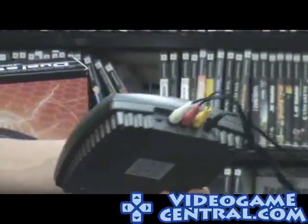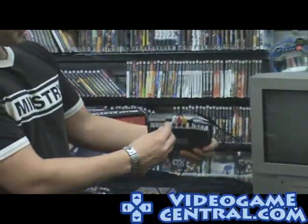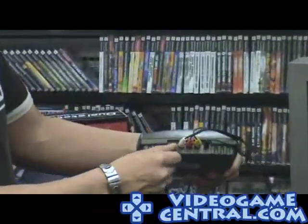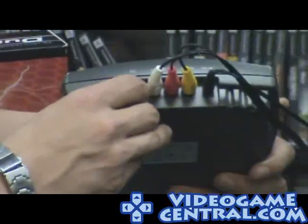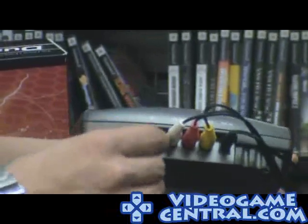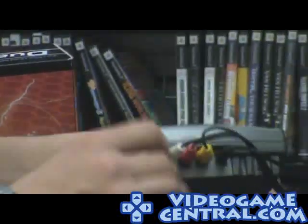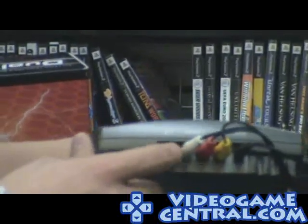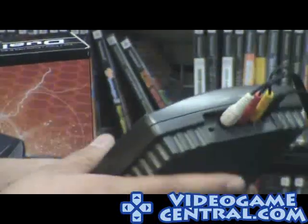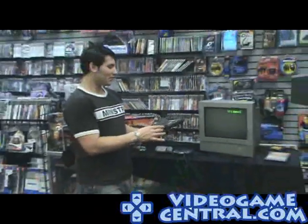There's a little switch back here that says O and J. And we're not talking about the glove — we're talking about Original, which is your standard setting, and Japanese. So if you're going to play a Japanese Mega Drive game, you just switch it to J and it'll play the Japan region titles. We haven't tested everything in existence, but we're going to show you today how it works with some of the other titles.